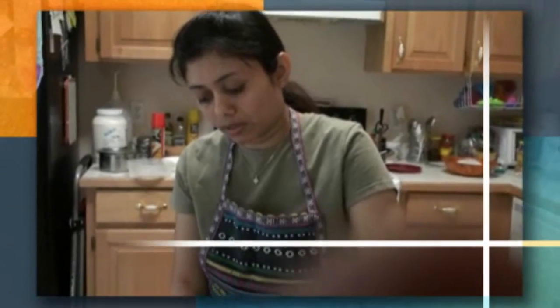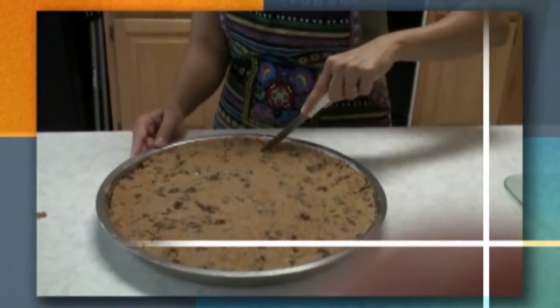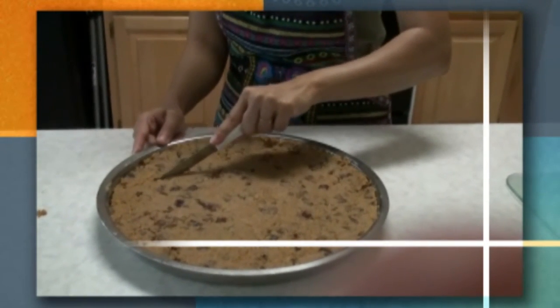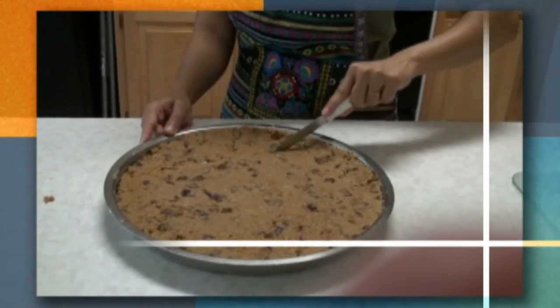Spread the gar papayi nicely and then we have to cut it. Use a knife to cut and make small pieces in a cube shape.